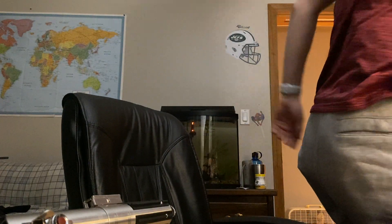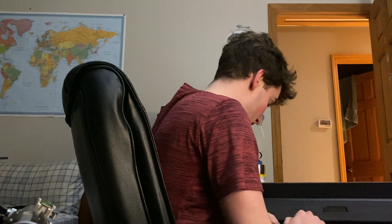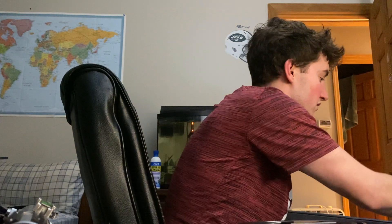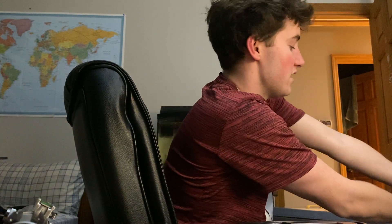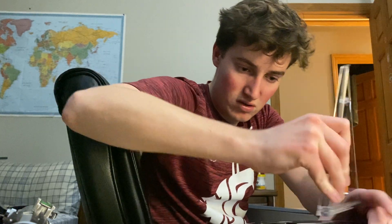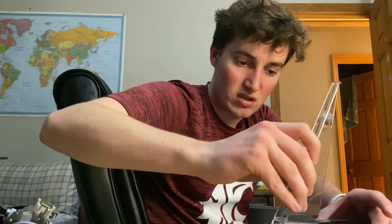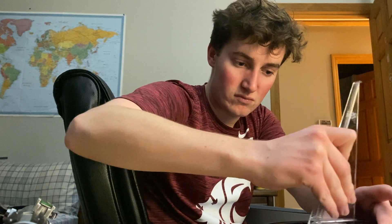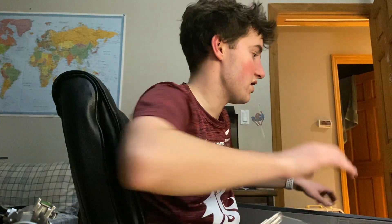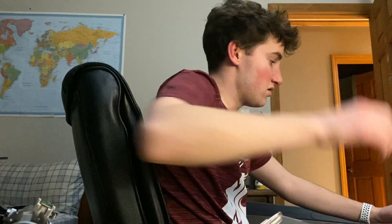Let's put a blade in — but actually before that let me quickly show you the stand, which I haven't set up yet. It's plastic. I'm not sure how it works; I guess there are instructions on the bottom. There are a few pieces here — I might need to look at the instructions.